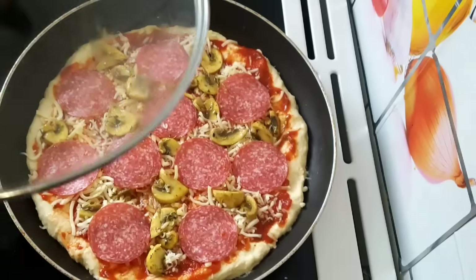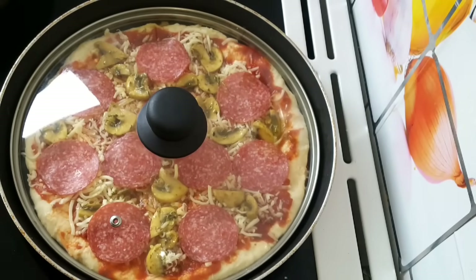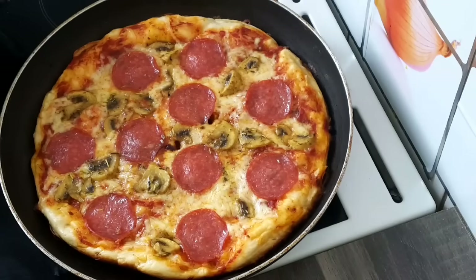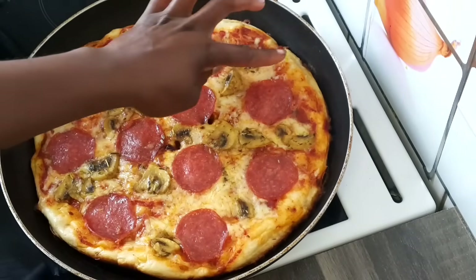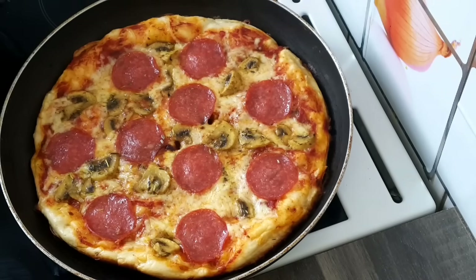I'm going to cover the pot now and leave it to cook for 20 to 25 minutes on low heat. So guys, the pizza is done — just look at it! You can't tell it's not oven-baked pizza. It tastes delicious.